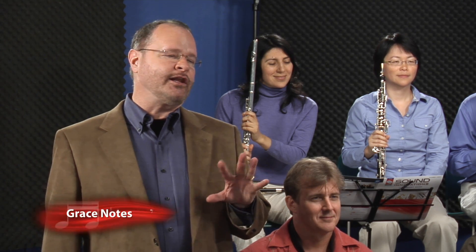Grace notes are a very delicate ornamentation we sometimes see in more advanced music. You must remember that grace notes must be played gracefully, and you have to use fast air flowing behind them so the notes don't get lost.